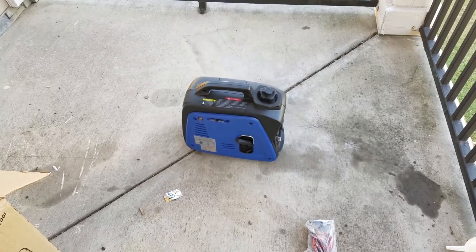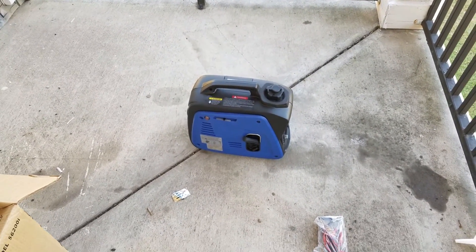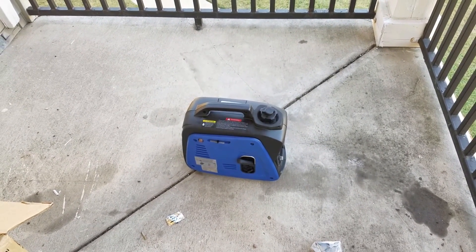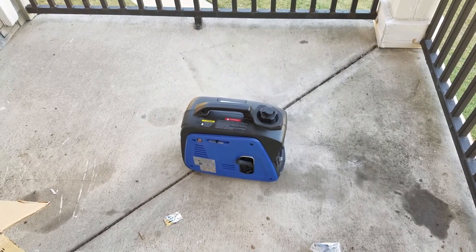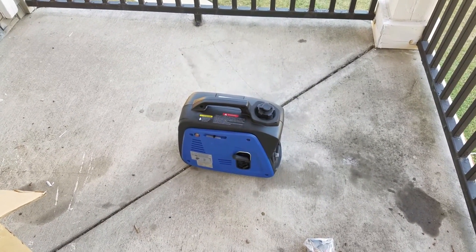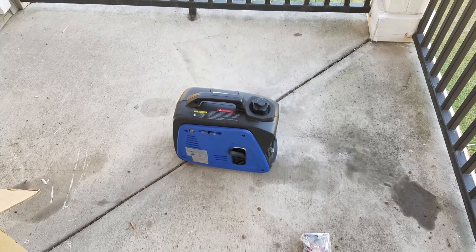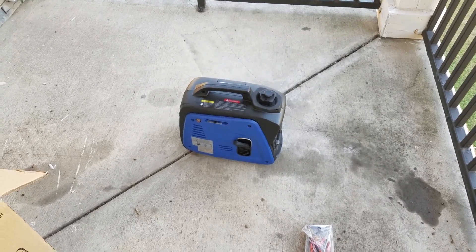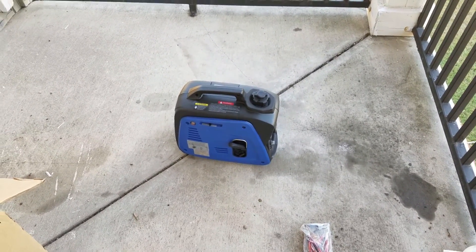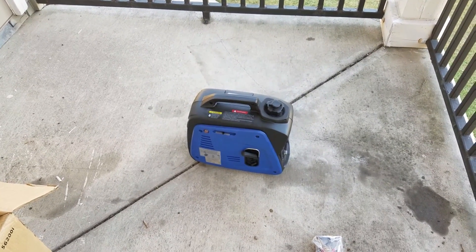I couldn't actually do it one-handed because the generator is so light it was moving every time I pulled it, but that's it — and it's very quiet. You can't really tell how quiet it is unless you're sitting right beside it; the camera always makes things sound a lot louder. I tried to choke it when I tried to restart it but that flooded it, so I just had to back the choke off and it started on the first pull after that. You always have to get a feel for these generators.